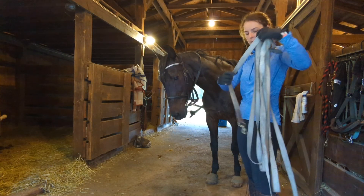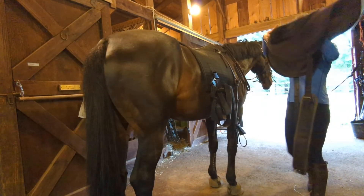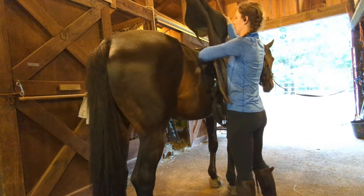You'll also need a lunge line and your regular bridle, and either a saddle, a surcingle, or actually in this video I'm just using a bareback pad as a surcingle.